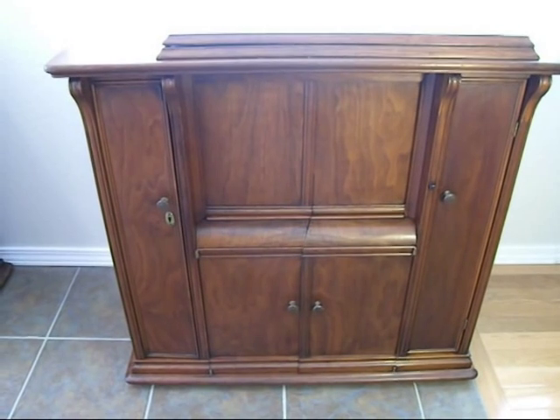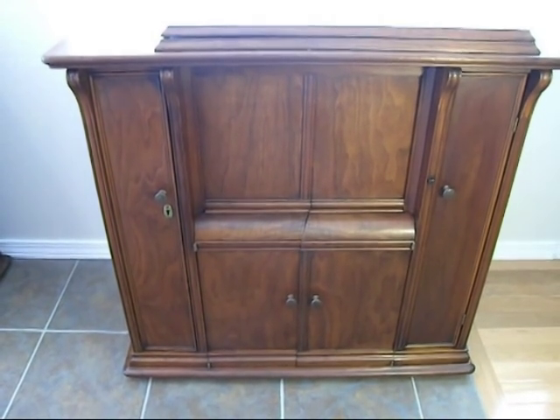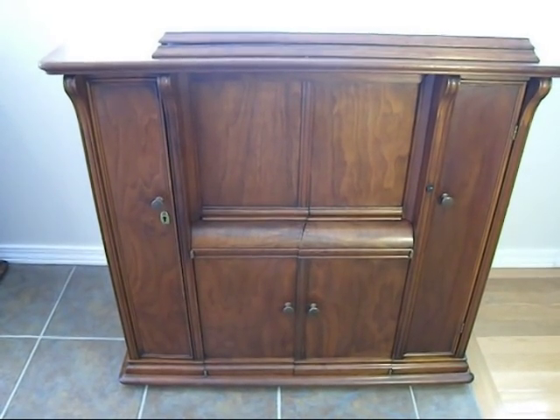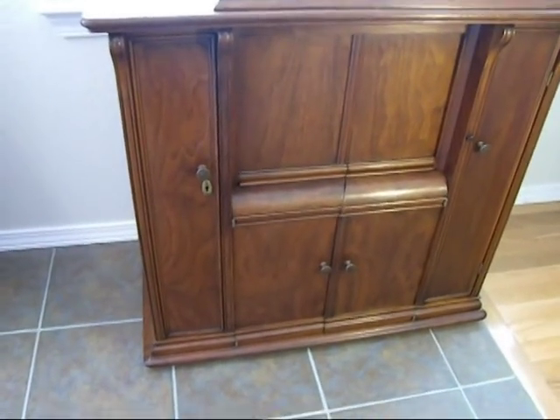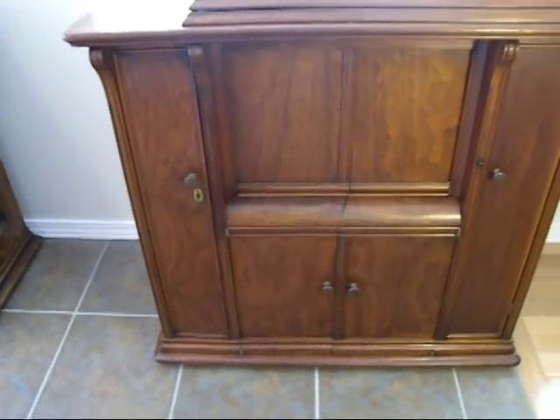This is my 1907 Singer drawing room cabinet. This is the Mission style — very simple, plain style. And this is in a walnut veneer.